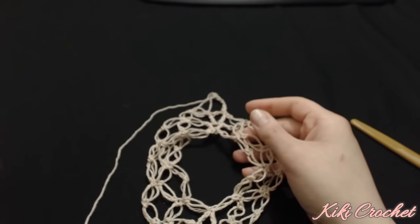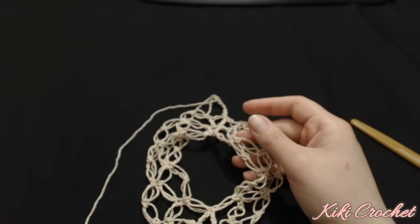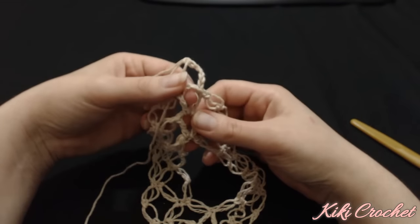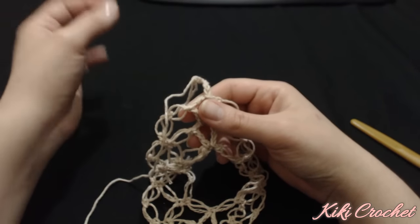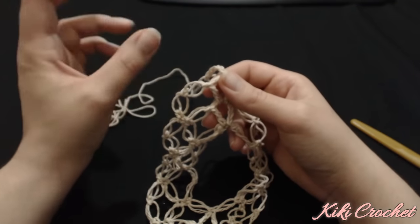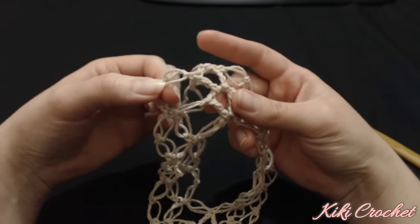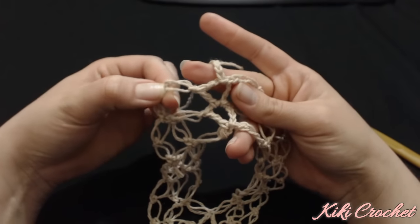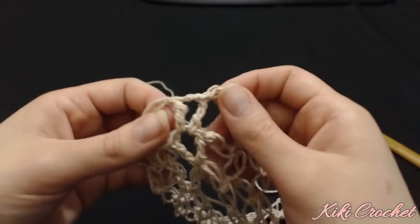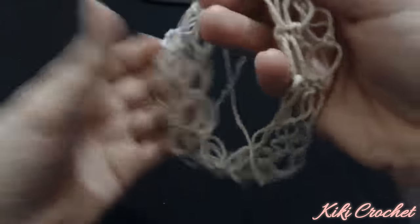Up until you finish your poncho you're always going to be following the same exact steps - we never change our steps. We always start with six chains, make a triple crochet in the same chain-two space, make a regular chain after every increase, always work two big chains, and after your increase you always want to work a single crochet after your first big chain. The same thing applies to the increase on the other side. This is how our poncho looks so far.